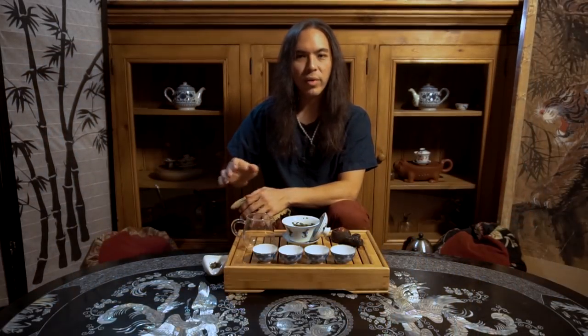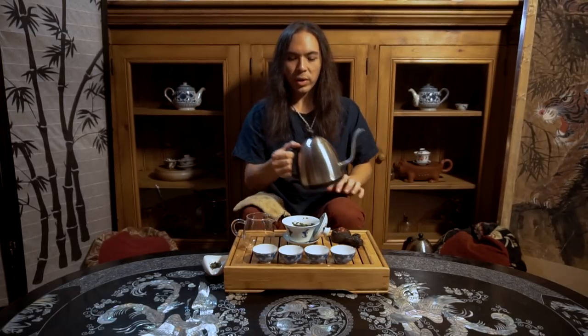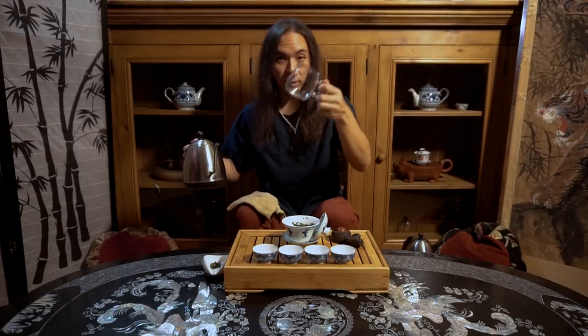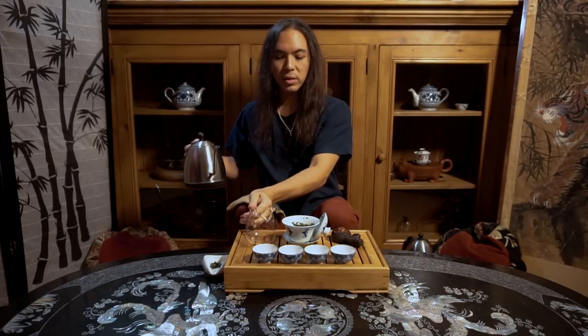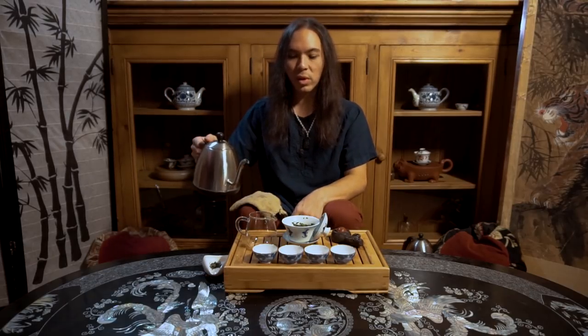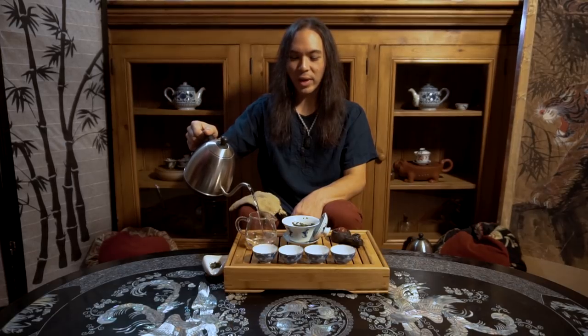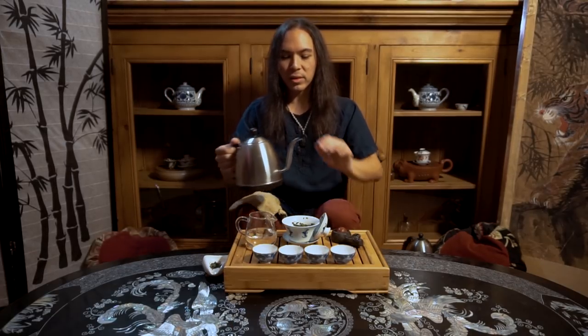So now I'm ready to go. Everything is rinsed and hot — everything is awake. I'm going to go ahead and pour my water first into this vessel, the Gong Dao Bei. This is typically used for collecting the tea after steeping, but it serves a secondary purpose: to give us a place to cool the water while we're waiting for it to reach the right temperature, to let the water rest.